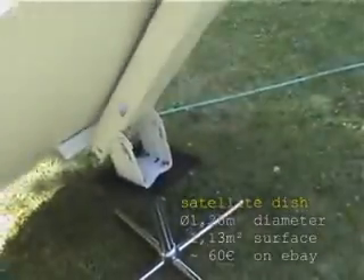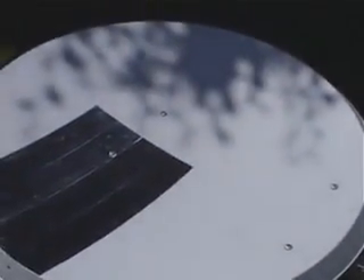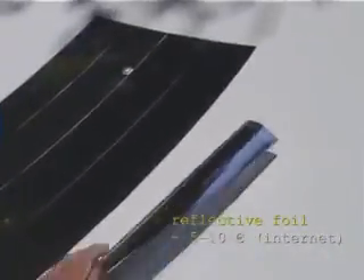The dish was mounted upside down on a swivel chair. How did I get the surface reflective? I've just used a reflective foil which I found on the internet. In this video here, you can see how the sun is concentrated into one point — the focal point.